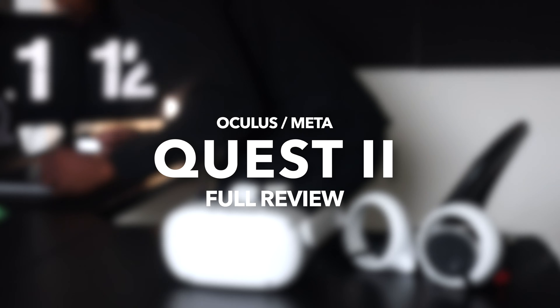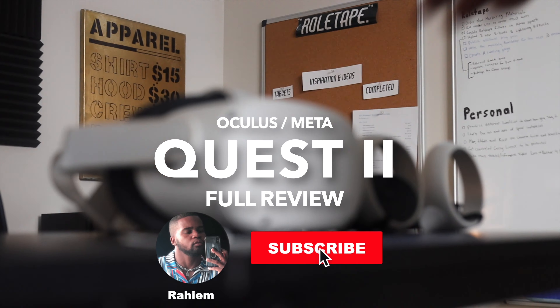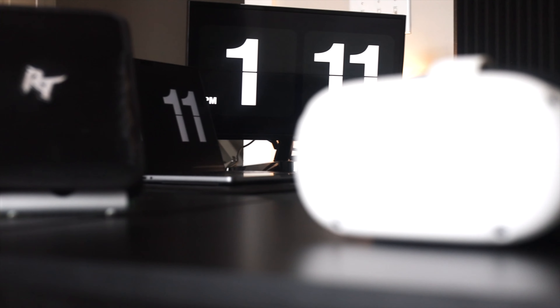Welcome back to my channel, my name is Raheem. I make lifestyle, entrepreneurship, and technology videos. If you like any of this content, go ahead and smash that subscribe button and like this video.